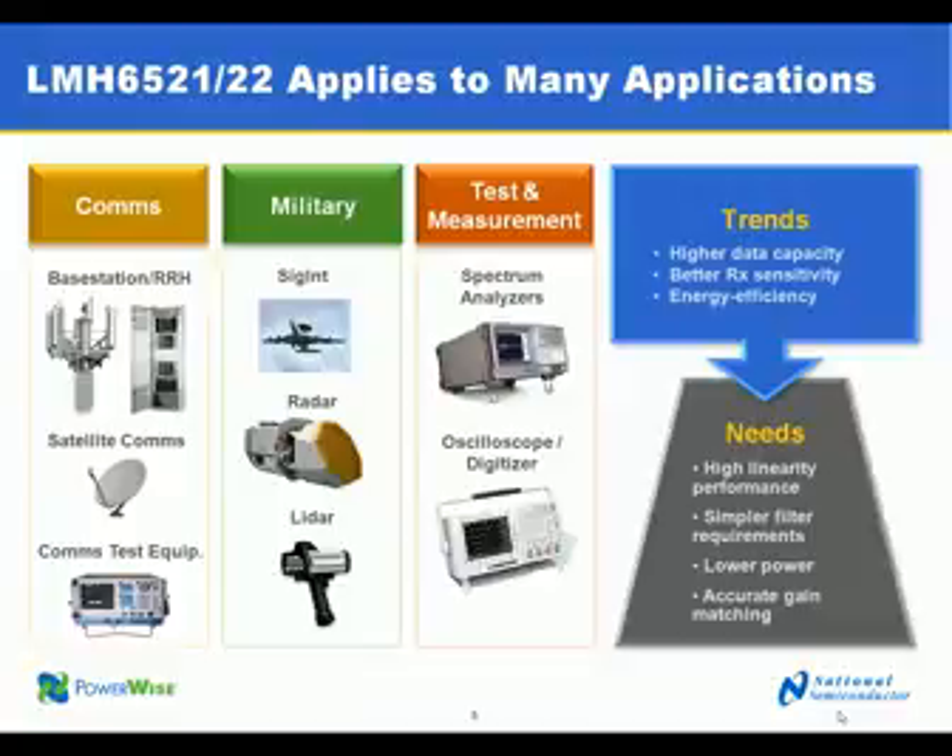These parts address new trends in the market for higher data capacity, better receive sensitivity, and improved energy efficiency by combining multiple channels into one radio.